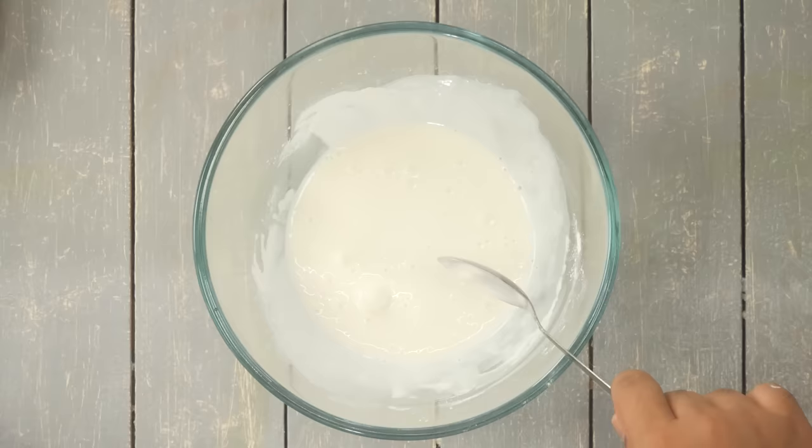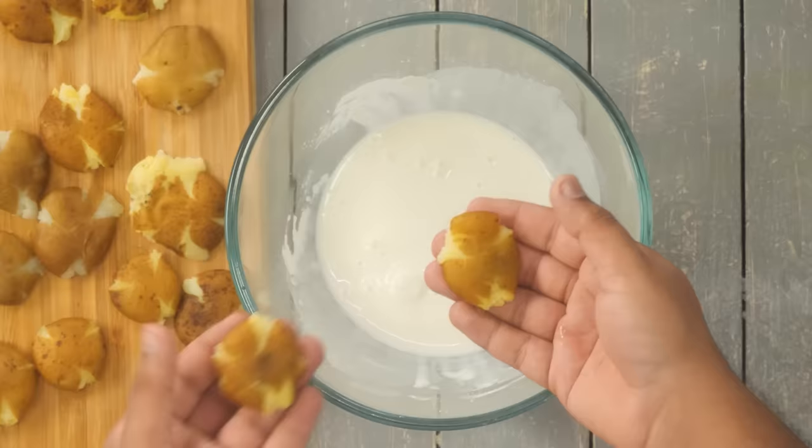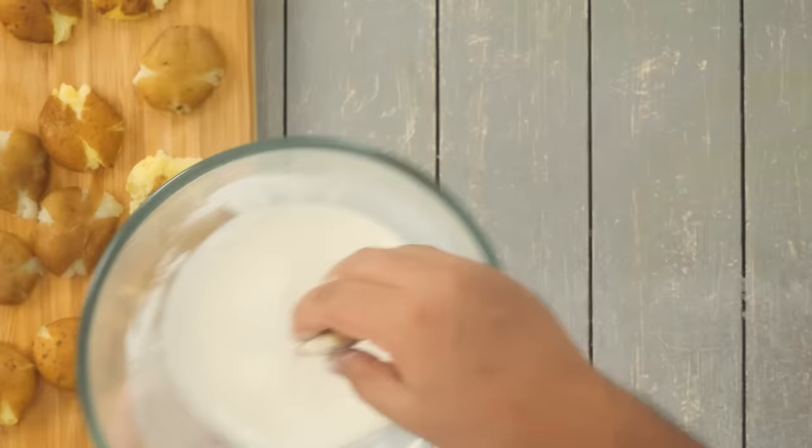Take the potato one by one, dip it in the batter, and fry it immediately. The thickness of the coating has to be on the thinner side — otherwise it will not feel like potatoes.